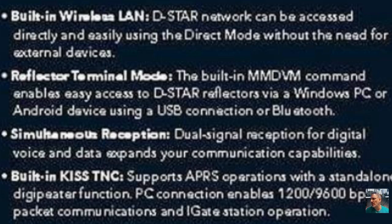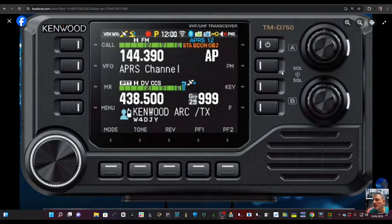Simultaneous dual reception — this is cross-band repeat. It also says underneath: built-in KISS TNC. So you can receive on the A band, have a chat with your friend on the B band, and when you transmit you'll still hear the A band. Not many radios do that, and this is a big deal. You've got the Kenwood quality — A1 quality — dual band radio with D-Star, VHF, UHF, and 220 MHz.